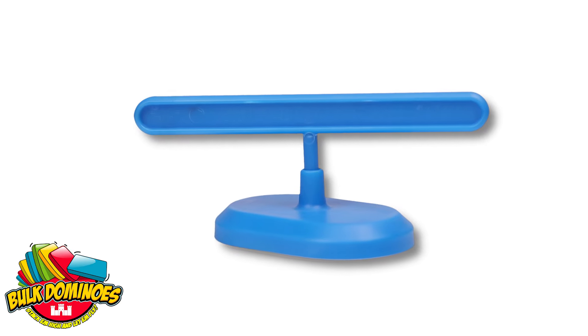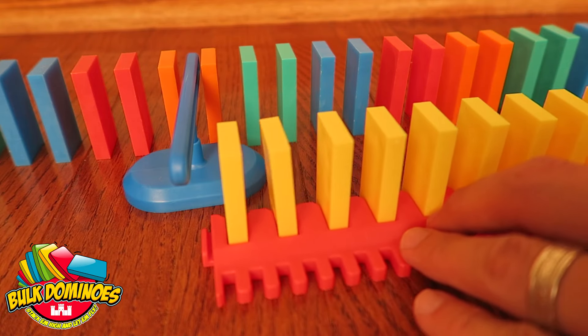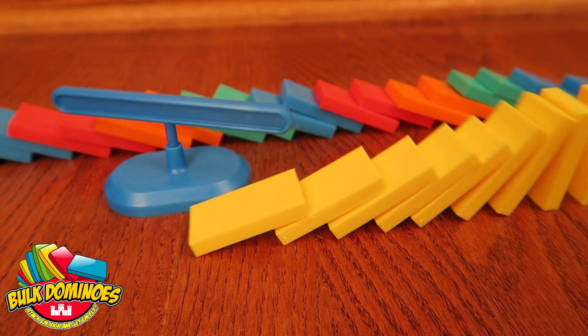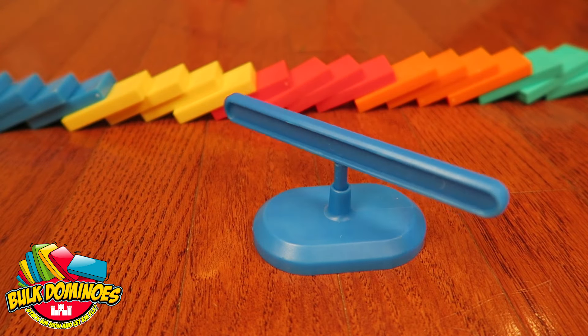Proudly introducing the new Domino's Switch by Bulk Domino's. Easily add the switch into your track and watch it flip back and forth — super spinning action everyone knows.